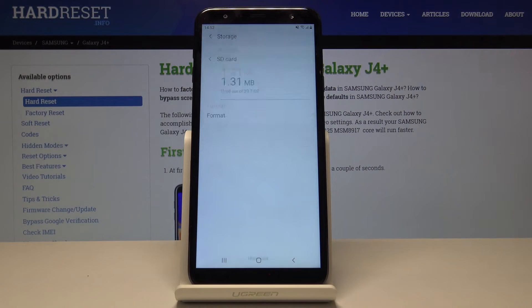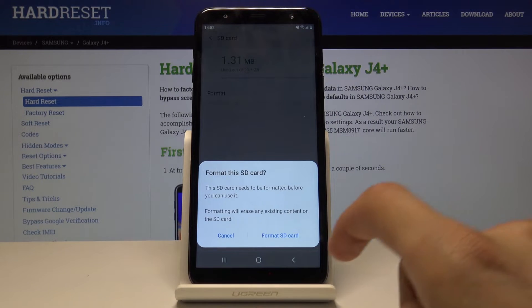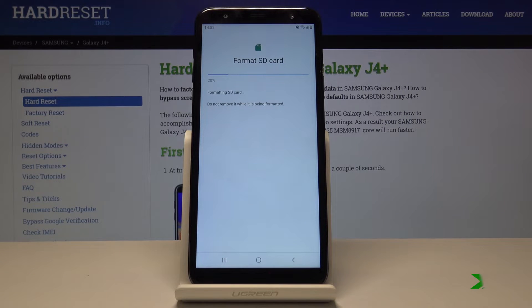Once more, tap on the SD card and you will now see an option: Format. Tap on it and once more tap on Format SD Card, and it's done as you can see.